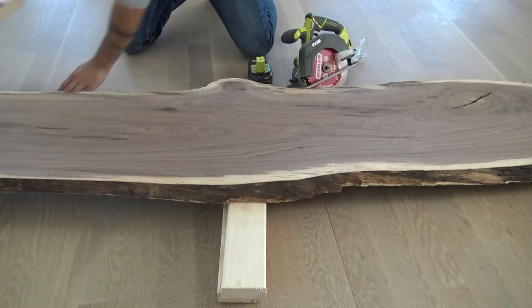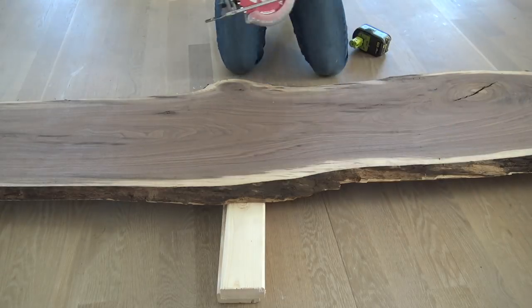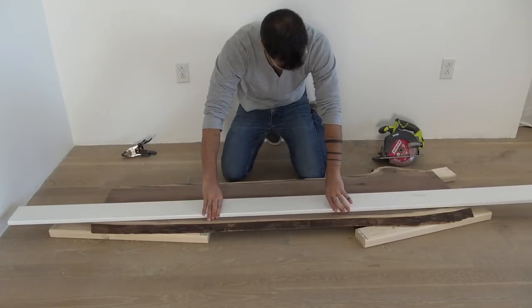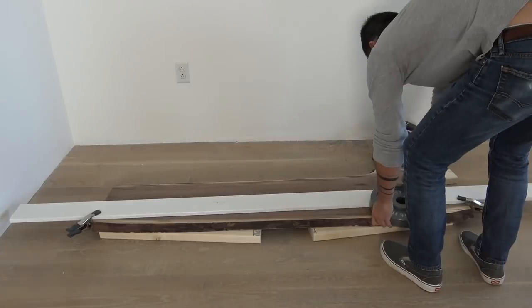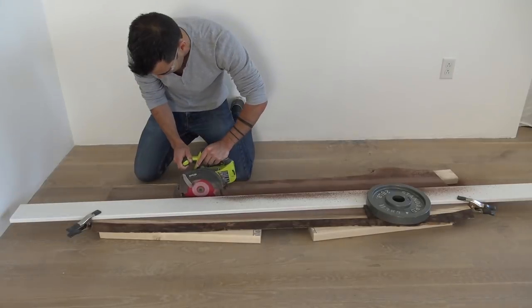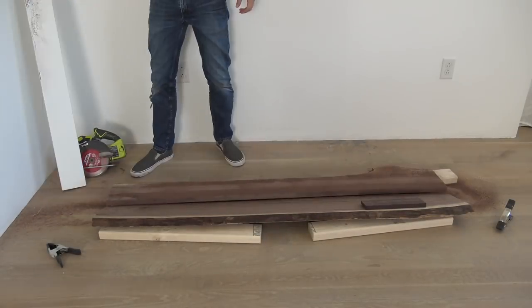I raised the slab up on some scrap pieces of 2x4, checked to make sure that the blade was going to go deep enough but not so deep that I would hit the floor, and then made my first cut. I now had two slabs that were roughly the same length. This first one I'm going to split in half — it's going to be the two long edges of the table. I clamped a straight edge down to the slab to help guide the saw and used a white plate to hold everything nice and still.